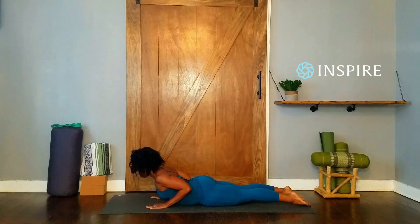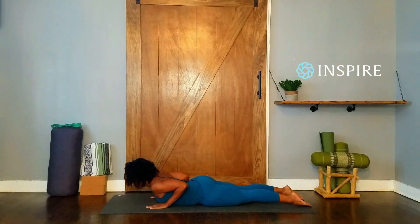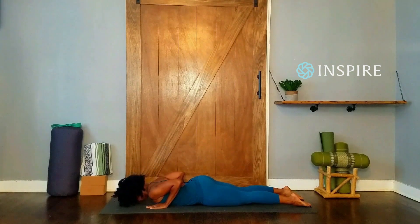Keep the neck long and in line with the spine. Hold the pose for five slow breaths: exhale, two, three, four, five. Exhale, lower back to the ground.